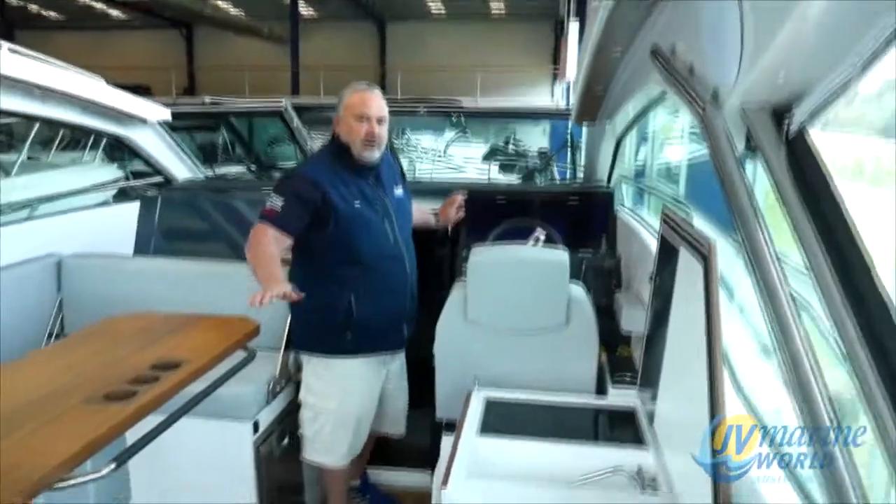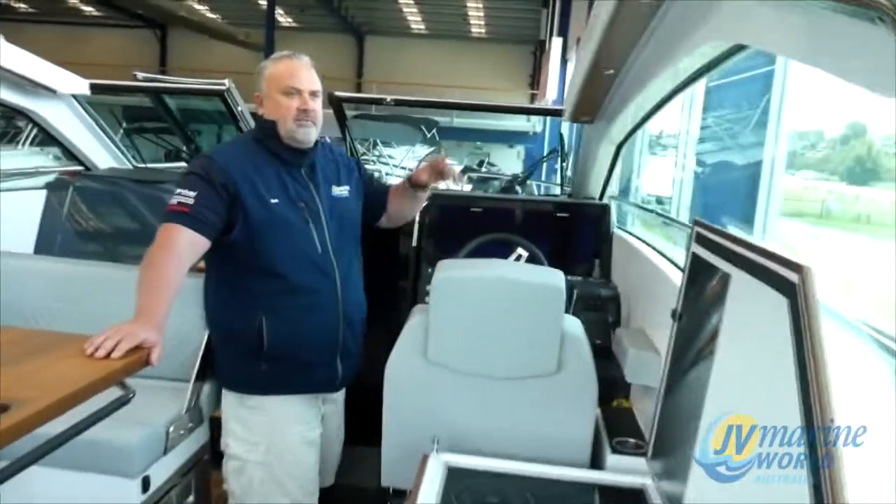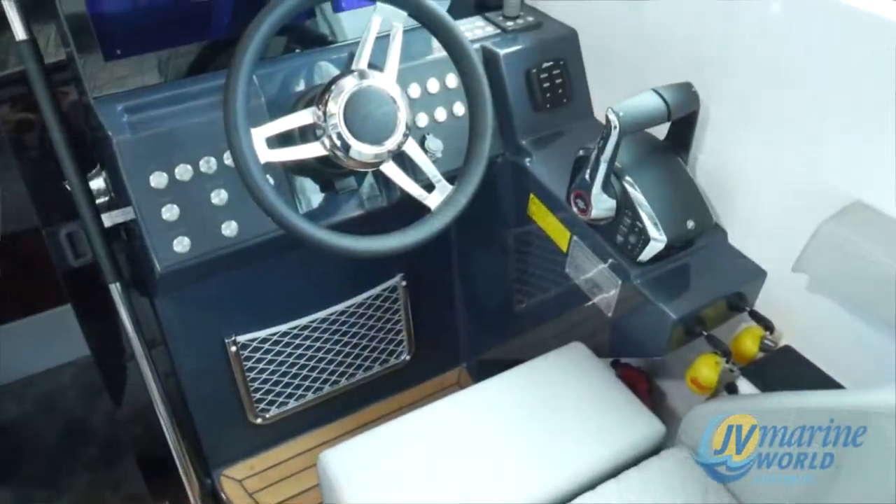The stereo system is now controlled through the Simrad at the front here. So when you turn the Simrad on, you can adjust the speakers. We've got eight speakers on this boat, so you can adjust everything via this. It's all touch screen, so you don't have to go down and use a remote control or anything like that.